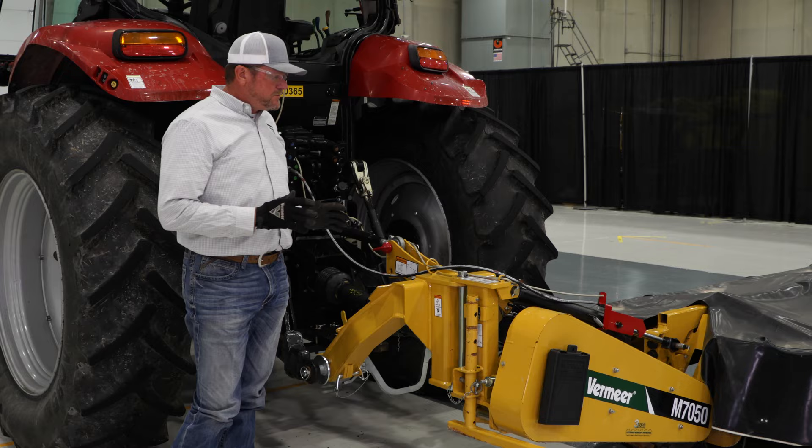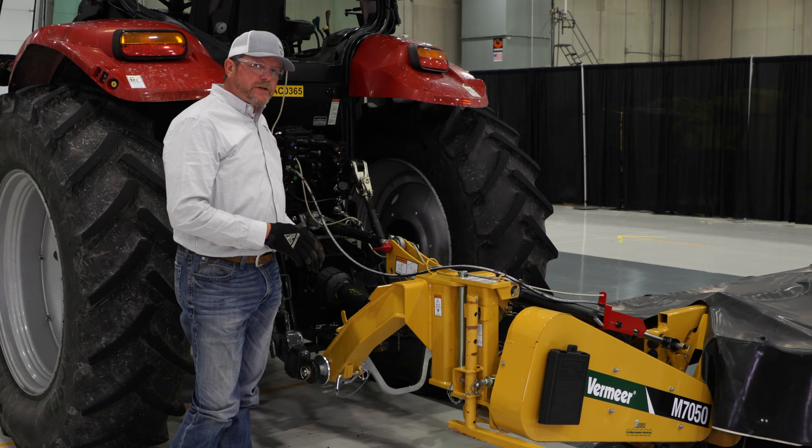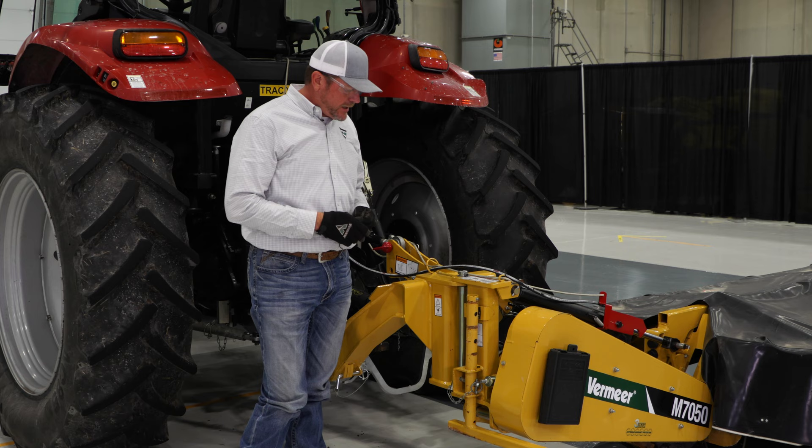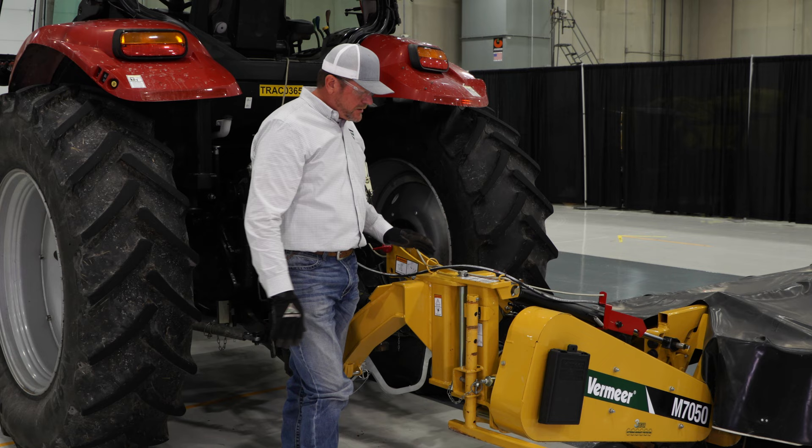We're ready to unhook our mower from our tractor now. The first step is to put our hydraulic remote into float so that we can unhook our hydraulic hose. Before we do that, we want to try to get this machine on as flat a surface as we can, and then we're going to rotate our jack stand around 180 degrees and drop it back down so that when we lower the hitch we've got the stand to rest on.